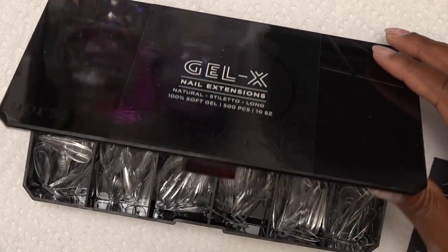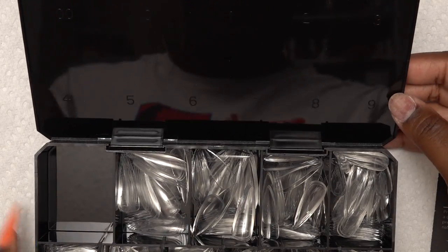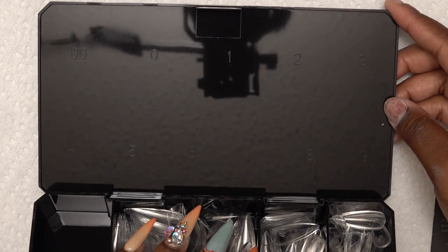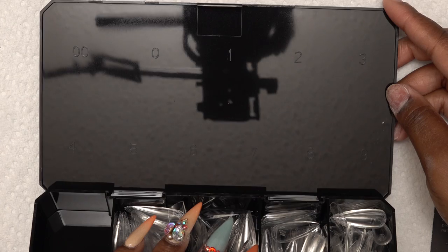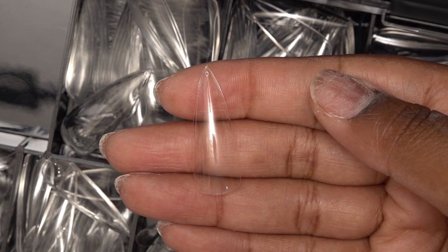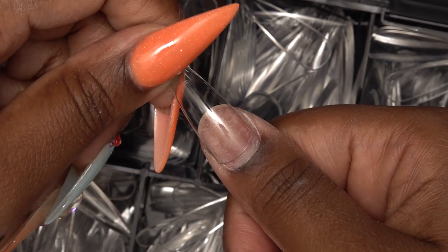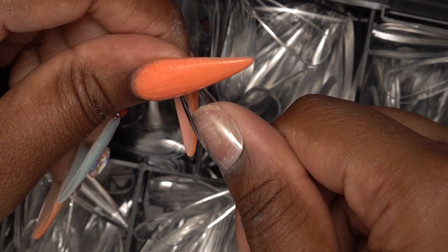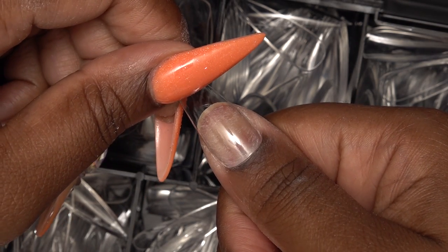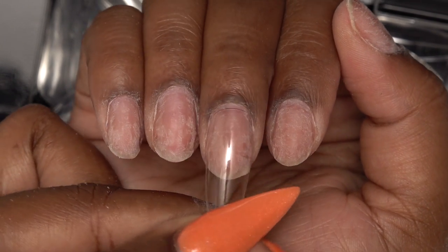So these are the Gel X nail extensions and they come in this box — I forget how many, but it's a lot. The numbers on top tell you what sizes each one is so you know where they go. The difference between these nail tips and just regular tips is that these aren't plastic — they're made of soak-off gel, so they're lightweight but more durable than regular tips. That does explain why they cost a little bit more.